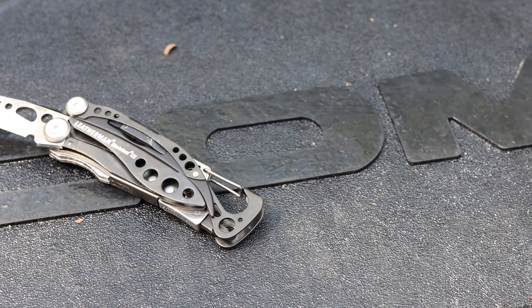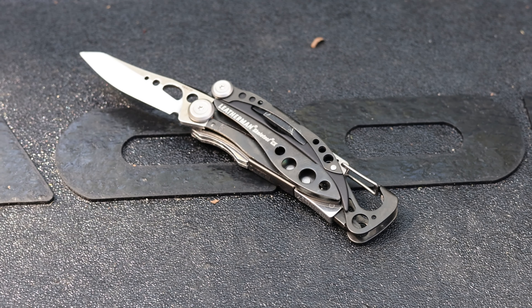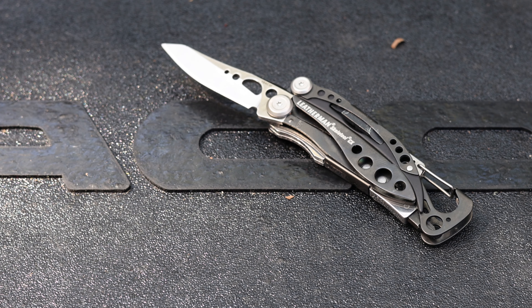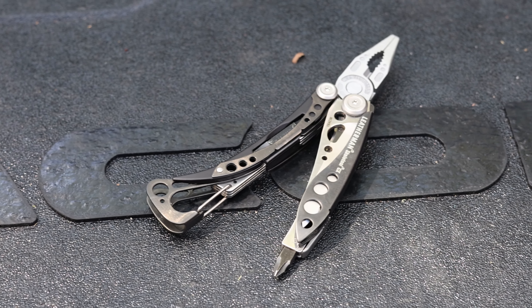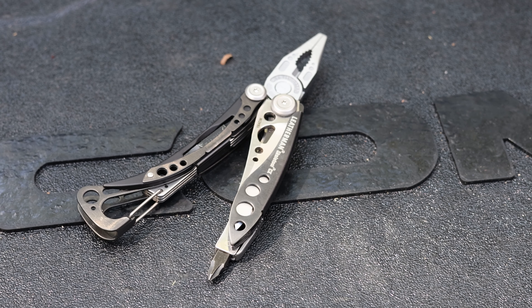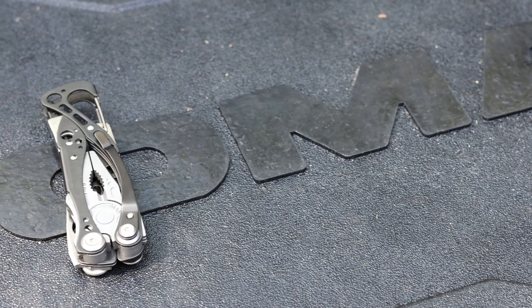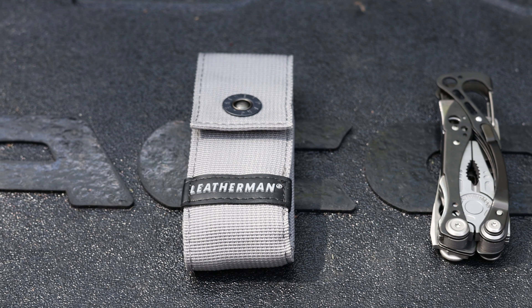The next item on the list is a Leatherman Skeletool CX multi-tool. It has a simple design with a premium stainless steel blade compared to the regular Skeletool. It also includes pliers, a carabiner, a bottle opener, and a bit driver with both Phillips and flathead bits, and it has a pocket clip attached. It's very lightweight with a minimalistic design that I like to carry around for everyday use. A multi-tool is always good to have on hand, so I added this to the Tacoma for general usage.